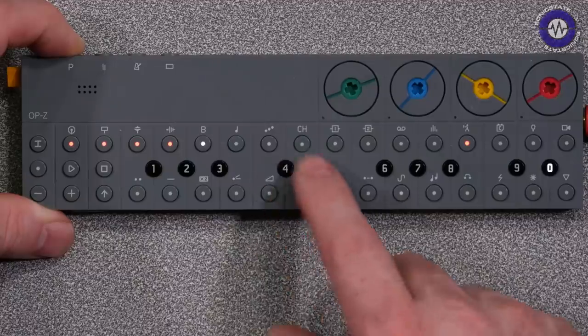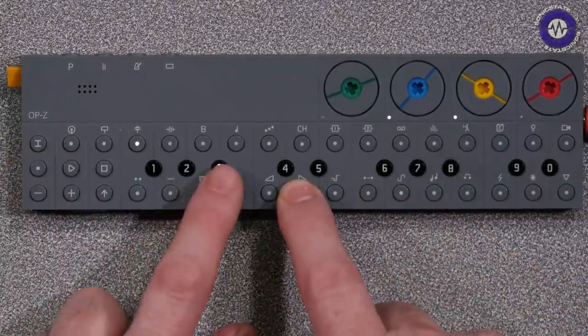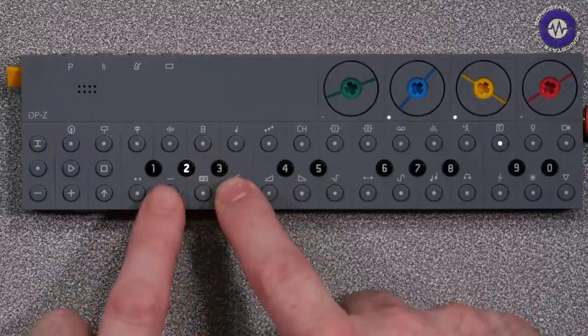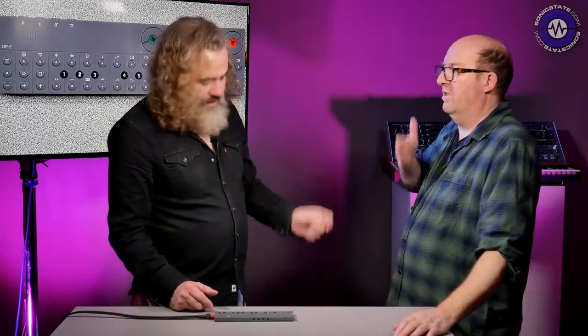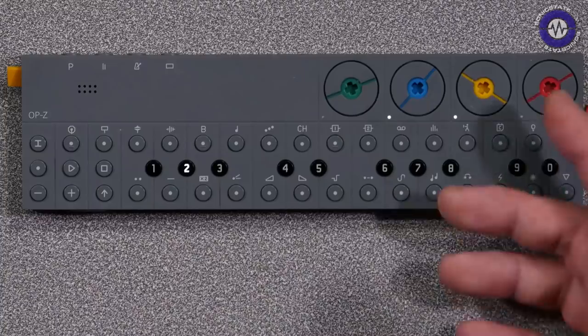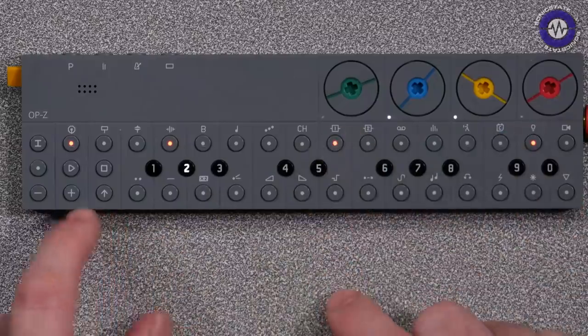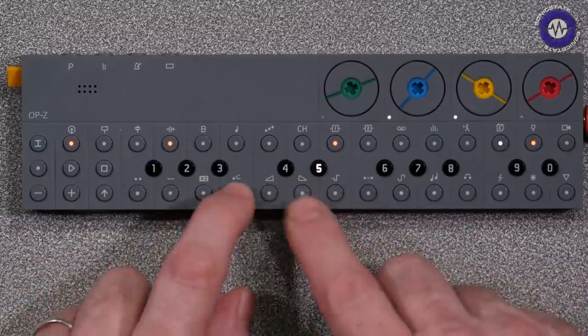Flipping through the tracks, we come to the tape track. It's like a little audio buffer — like a slicer. The black keys choose how long the slices are, and the white keys choose where those slices are. Because it's a track, it's a sequenceable thing — so you can punch in steps and sequence that kind of stuff.